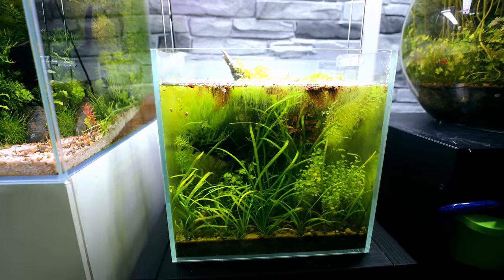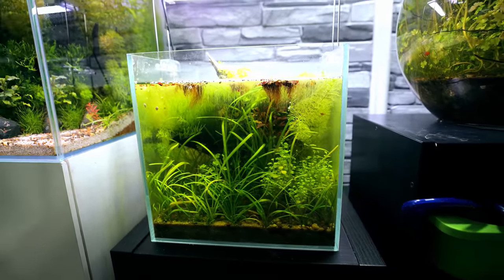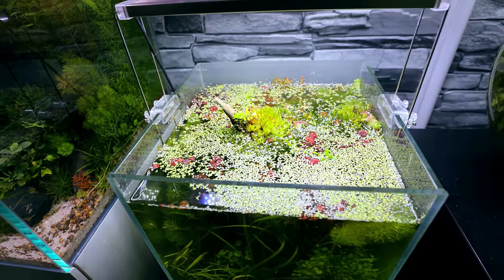This right here is the tank we're going to be setting up. At first glance it looks really, really good — so why change it? I've had this tank running for quite a while now, and when I set it up I didn't do it as well as the methods I use now.